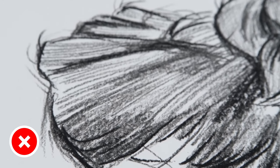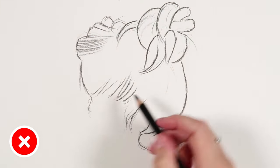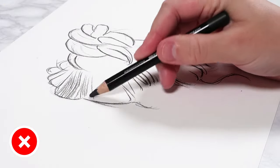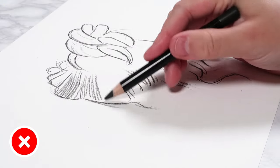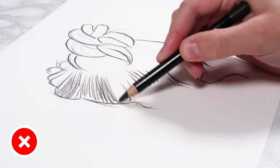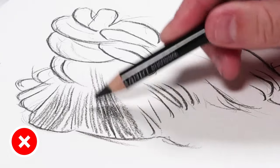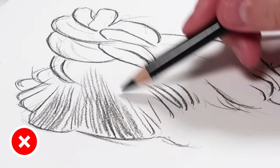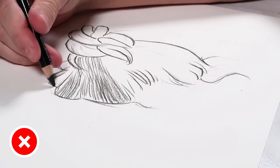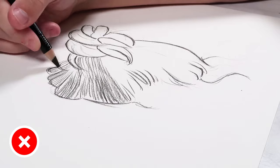Another don't is you don't want to automatically add pencil strokes all over each section of the hair. When you're starting to shade in the hair study, you don't need to shade in every part. It's really important that you look at your reference and look out for any highlights in the hair so that you can preserve them. Before you do your shading process, identify these highlighted areas so that you know not to go over them.